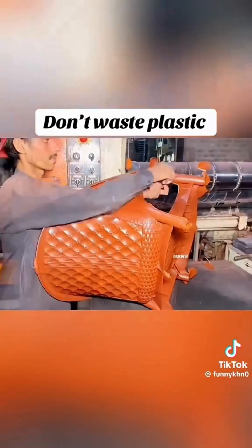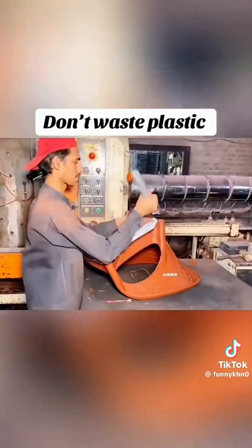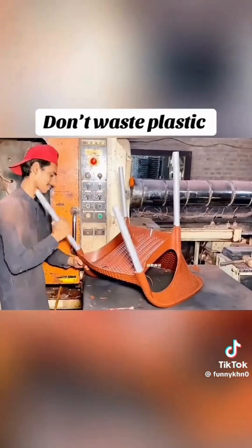Then these grains are put in another mixer, the right amount of color is added to it, and everything is mixed well with the help of the machine.